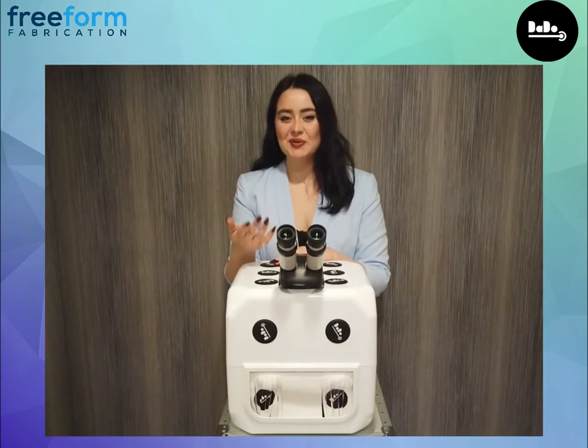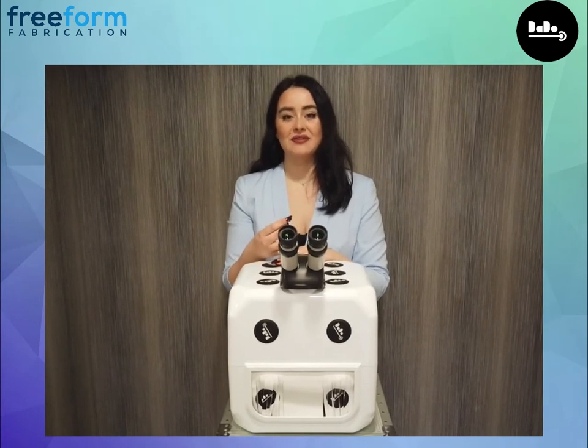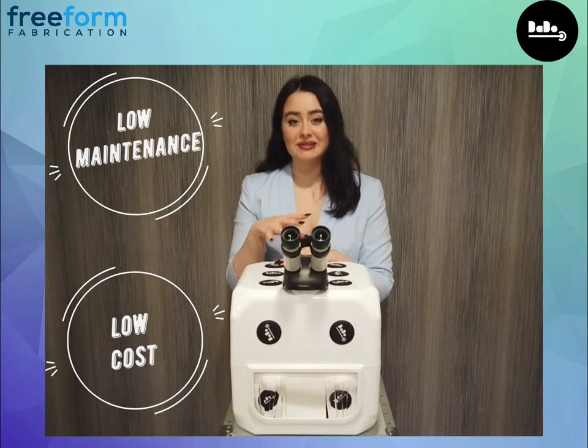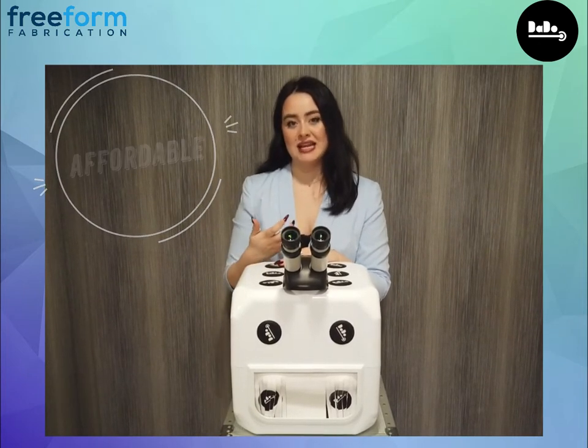Hi, I'm Beth. As you probably know, laser welding is becoming a very popular choice when it comes to manufacturing and repair. With low maintenance and low cost, the Dado is the first affordable laser welder that has the capabilities of larger laser welders.